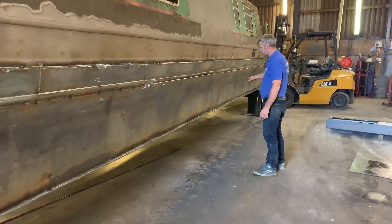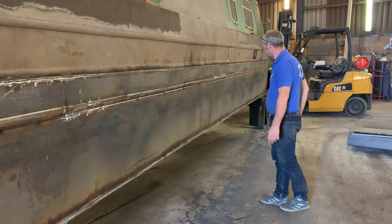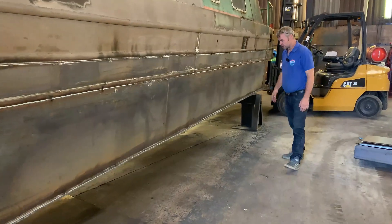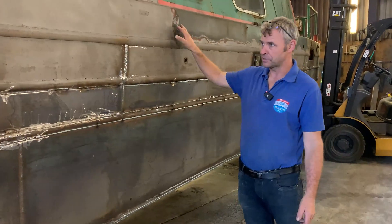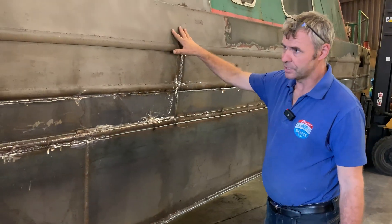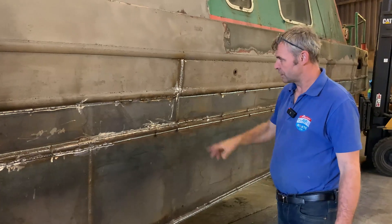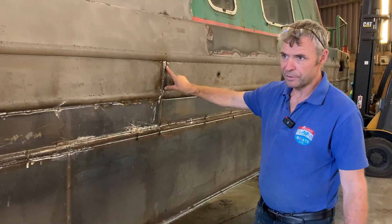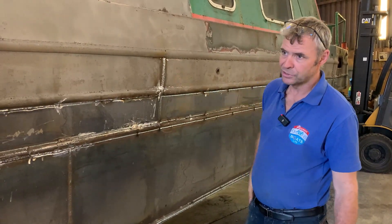Obviously where the water line is higher we put an extra plate in there just to make sure we're covered all the way under the water line. On the top it doesn't really matter — it's all going to be blasted back to white steel and then we're going to put an epoxy primer on there as well. You can see the seams — originally the welding was very poor all over the boat — so again we've vertically welded that so we've sealed the hull up.